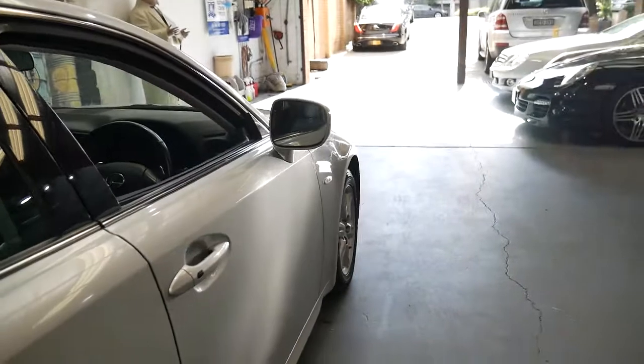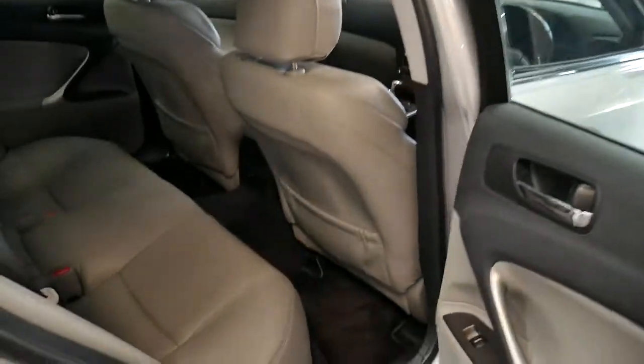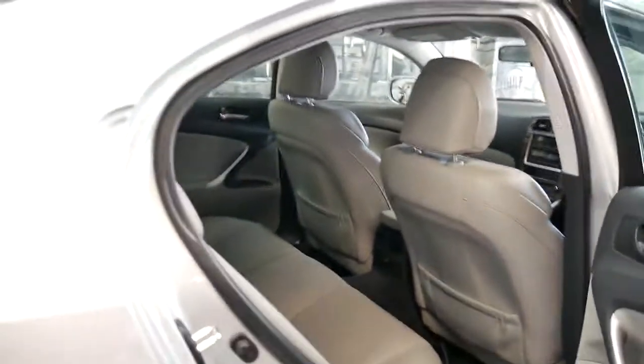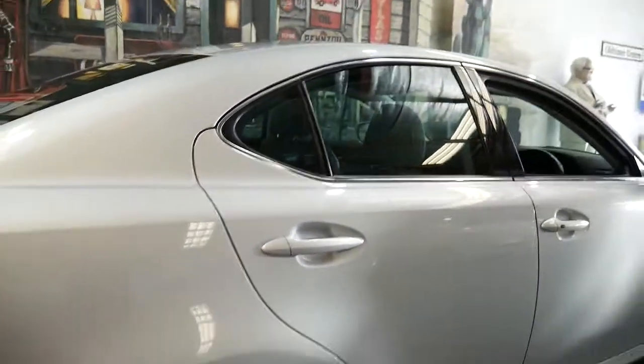The other thing you've got with Lexus is absolute reliability, cheap running costs, and they're good value for money. To be able to get a car like this for around $15,000 is just such good value.